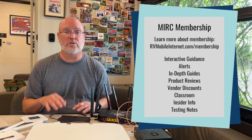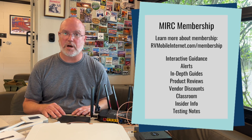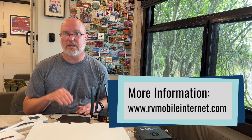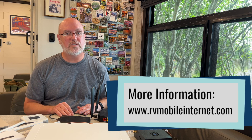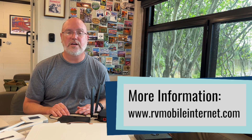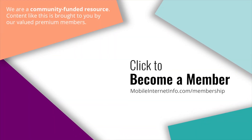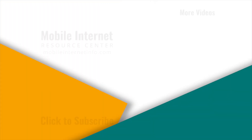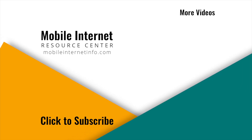If membership is something you're interested in, I encourage you to check out the link in the description below to learn about our membership options. And finally, don't be intimidated by installing your own gear. Learn online, consider the factors we've discussed, and take a step-by-step approach so that you can build, install, maintain, and use your own mobile internet system — one that meets your specific needs and keeps you online for what you want to do. Thanks for watching. These videos are brought to you by our premium members, our mobile internet aficionados. If you like this video, please give it a thumbs up, leave a comment, subscribe to our channel, or consider becoming a member yourself.